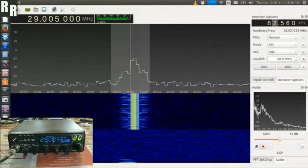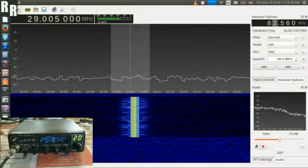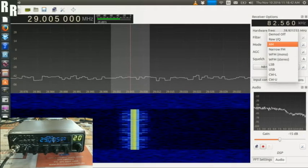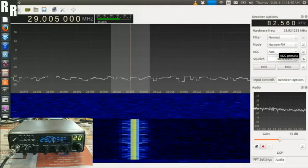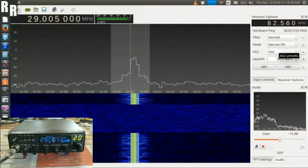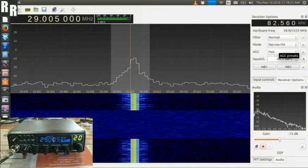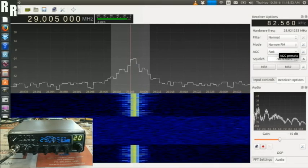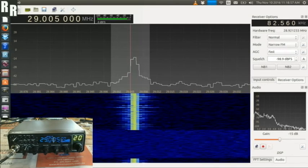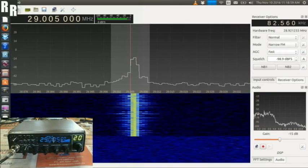And finally, FM. Yep, FM, there we go — one, two, three, four, five, six, seven, eight, nine, ten. And ten, nine, eight, seven, six, five, four, three, two, one.